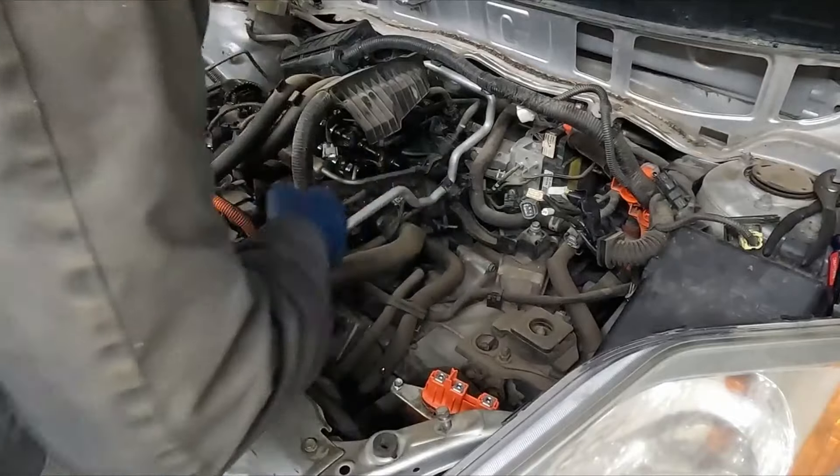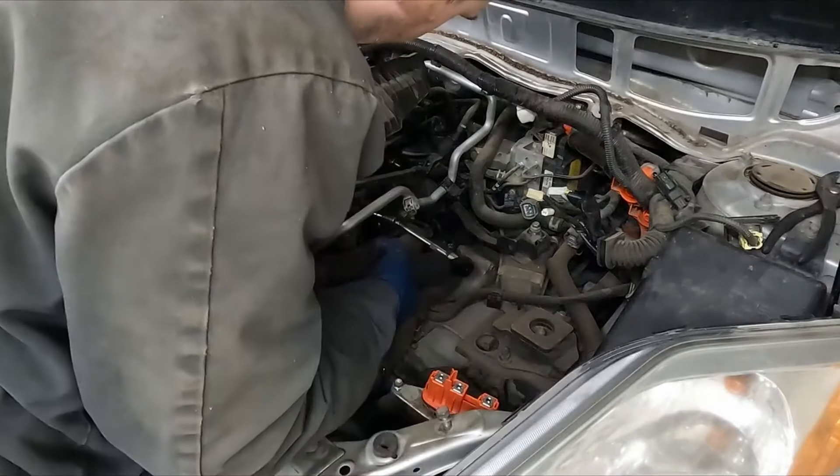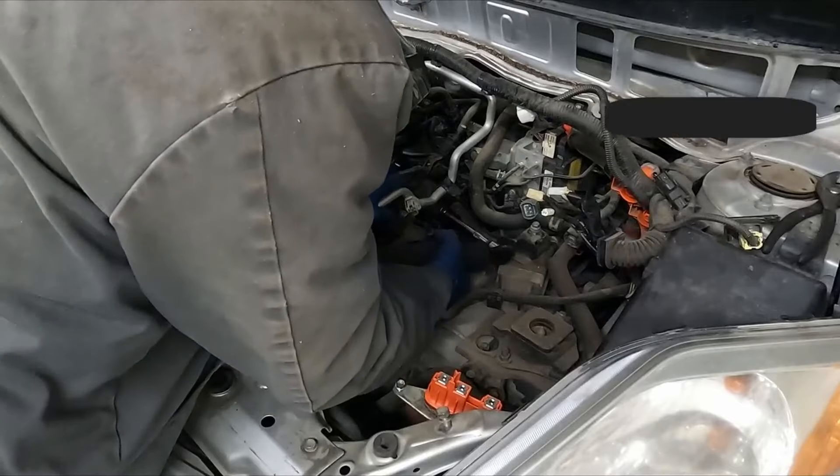So now we have this conglomerate of stuff we'll move out of the way. Disconnect the connectors, a couple of ground straps. This connector in the back for the oxygen sensor — we're going to pull that bracket as well, 10 mil.